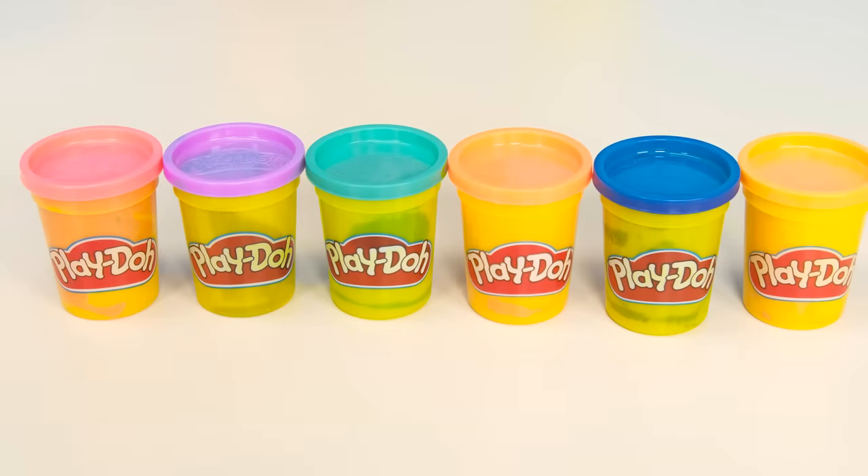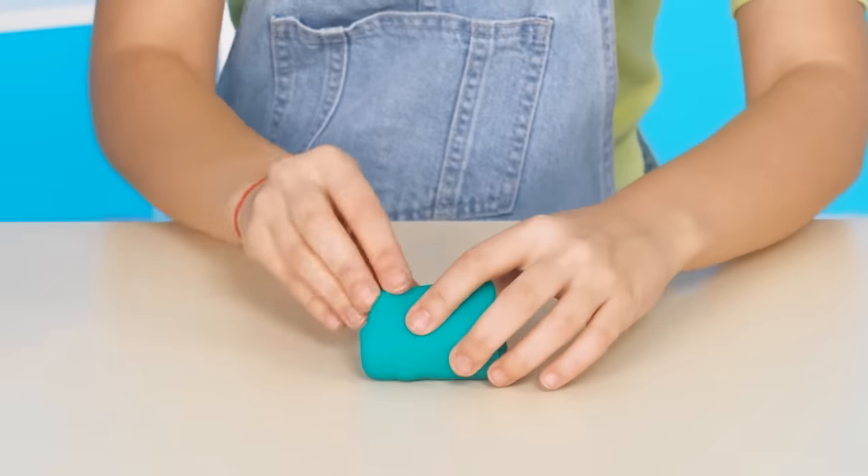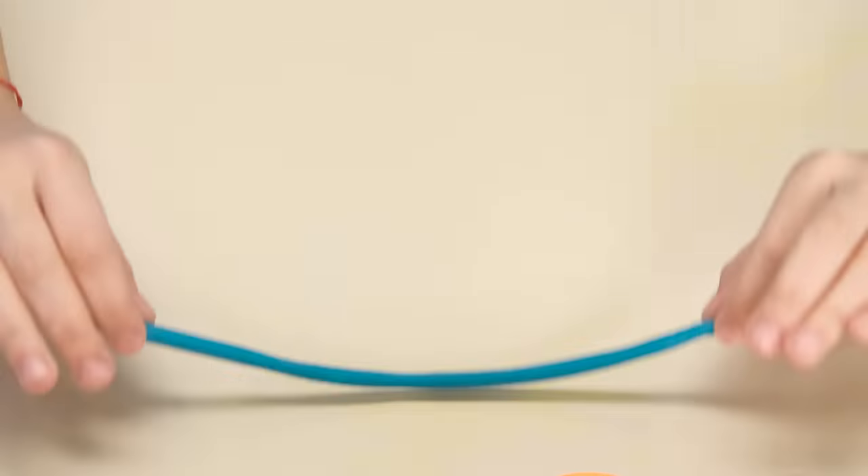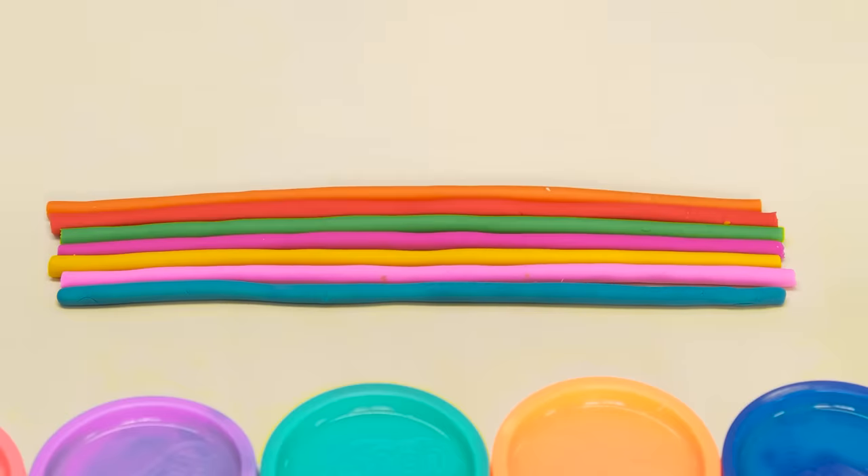What should I do? Well, I can sculpt too. My sister has jars of colorful plasticine. I'll make these sausages out of them and twist them into a thin tourniquet, as Emma did. I'll get a rainbow lollipop too. It's inedible, true, but beautiful.